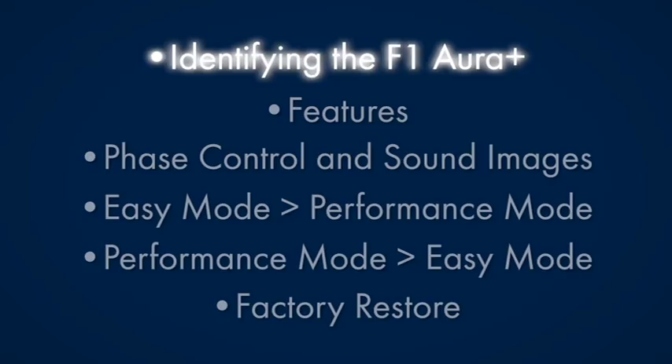In this section of the video I'd like to cover a few things: first, how to identify the new F1 OR+; how to use easy mode; how to get out of easy mode and go into performance mode and vice versa; how to get out of performance mode and back into easy mode; and finally we're going to talk about factory resets.